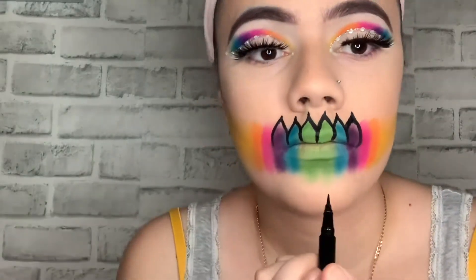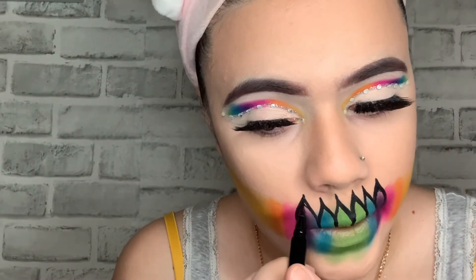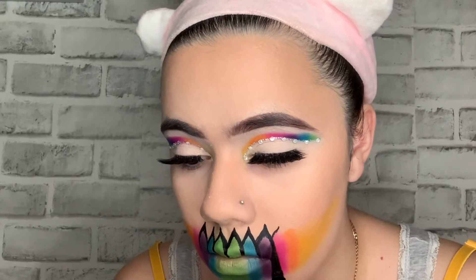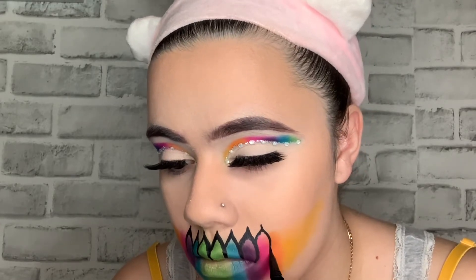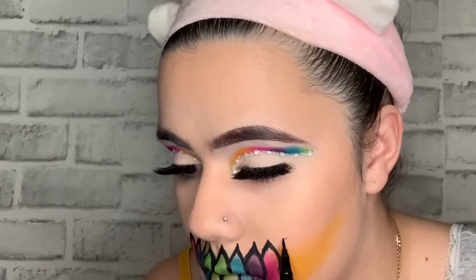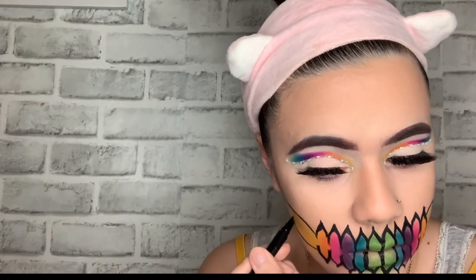I realized I messed up — I was not supposed to draw the eyeliner all the way and connect the top to the bottom. This look was supposed to be different. But it kind of looked like a butterfly so I just went with it. Hopefully I'll get to recreate this look and make it better. Now you're gonna make like a petal shape sideways — the outline of the design.